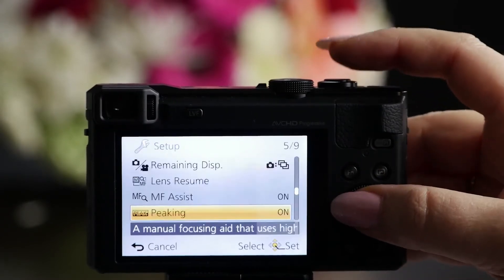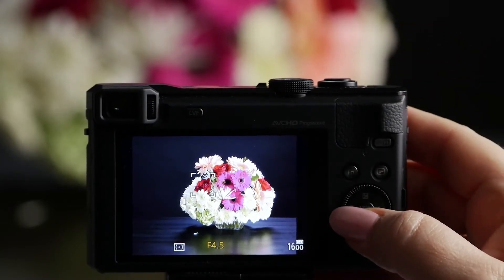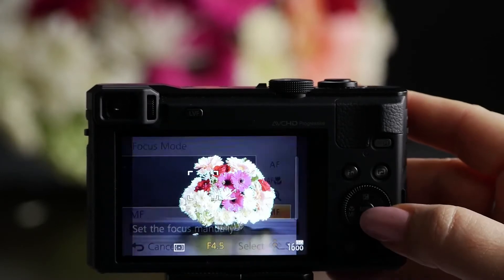Next, what I'm going to do is turn it to manual focus. You do that by clicking the left side of the cursor wheel to the focus modes, and I'm going to scroll down to manual focus.